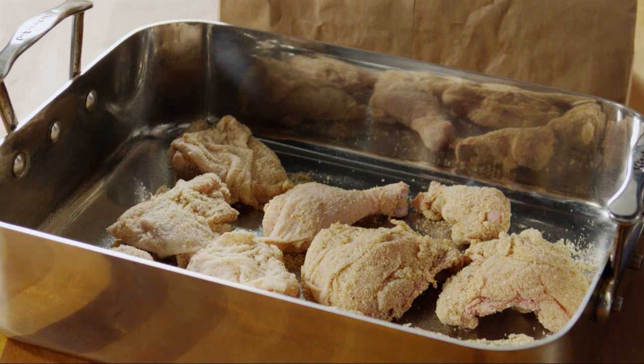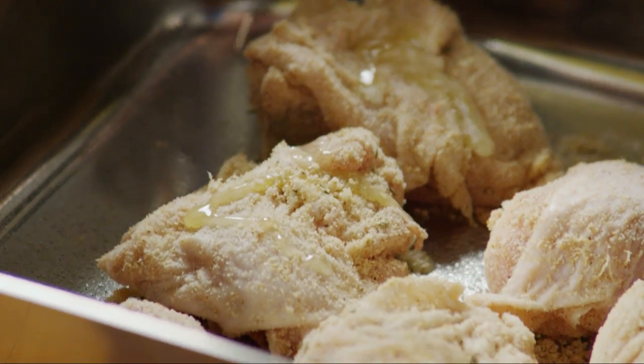Next, place the chicken pieces into a lightly oiled roasting pan. Drizzle with a quarter of a cup of melted butter.